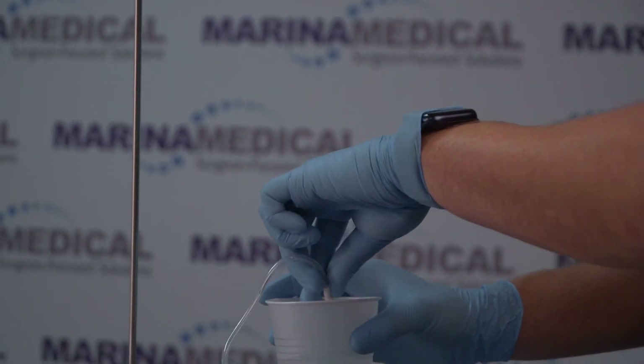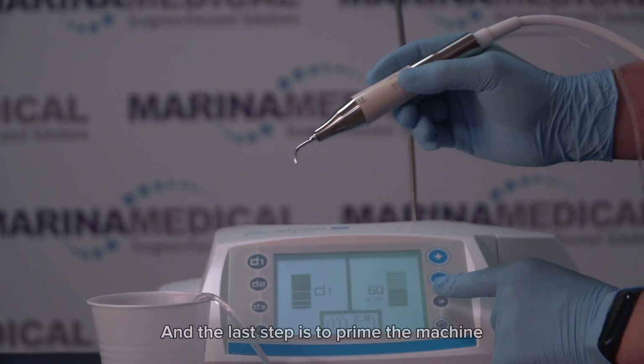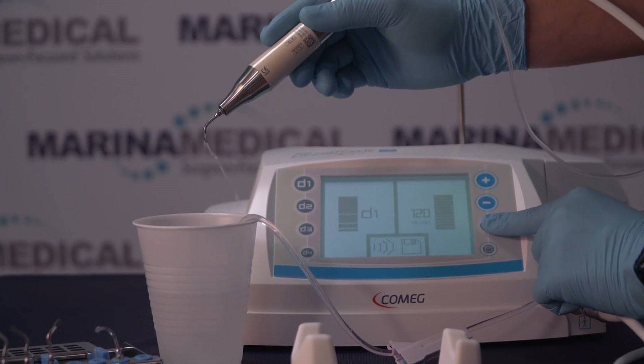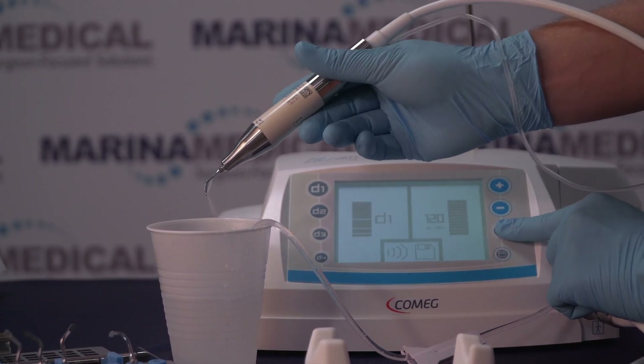Since we don't have an IV bag, we're going to use a cup of water. The next step is to prime the machine by pressing the prime button until water starts steadily flowing out, and that's how we know the machine is primed and ready for use.